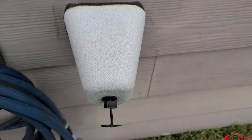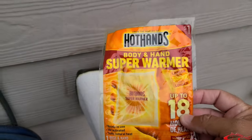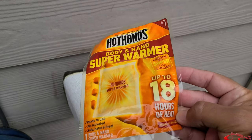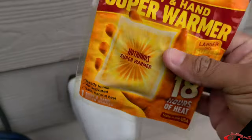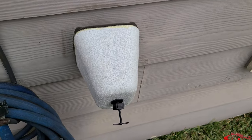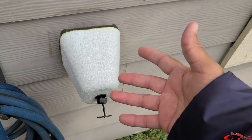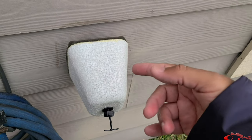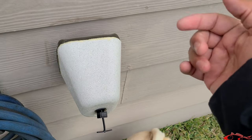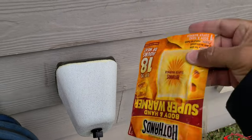The hack comes in with hand warmers. Some last 10 hours, some last 18 hours - this one lasts 18 hours. You open one up, slide it in there, and it's going to keep your faucet nice and warm. We're going to get a freeze over several days, so after 18, 12, or 10 hours I'll come out, pull that one out, and replace it with a new one.